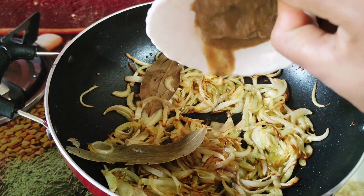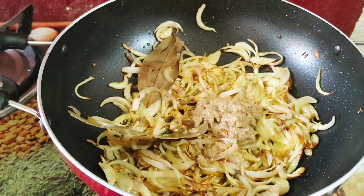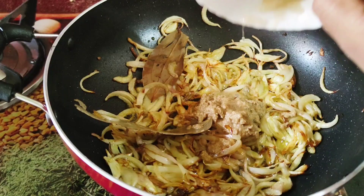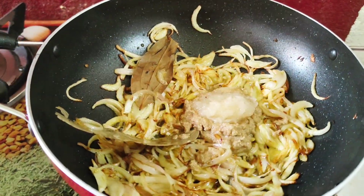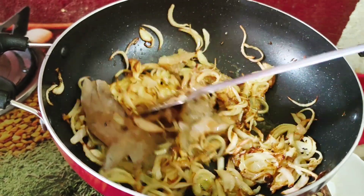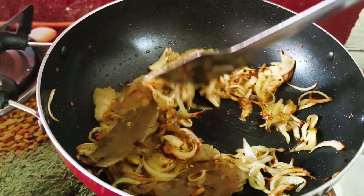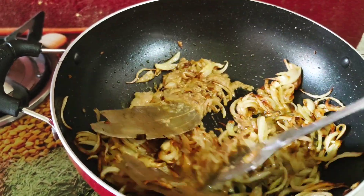We are going to put the paste in the pot.